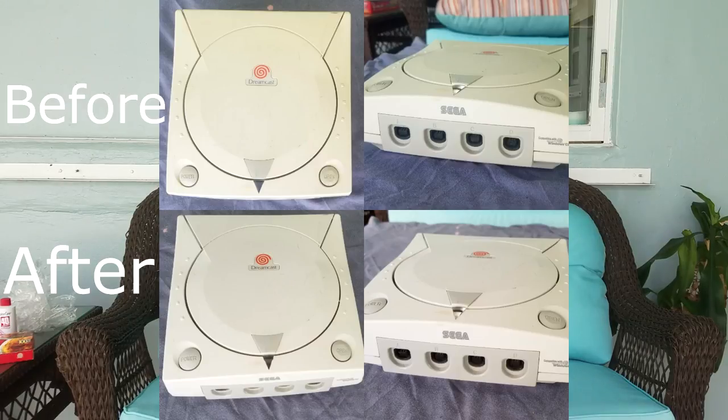All right, we're back — it's been about two to two and a half hours since we first started. A lot of this video was really just waiting around, leaving everything in the sun for 30 minutes at a time. It started raining at one point but the sun is coming back out now. The Dreamcast came out pretty good — it was pretty yellow before. I'll have some before and after pictures and videos on screen. It only needed about 30 minutes in the sun to come out pretty decent.